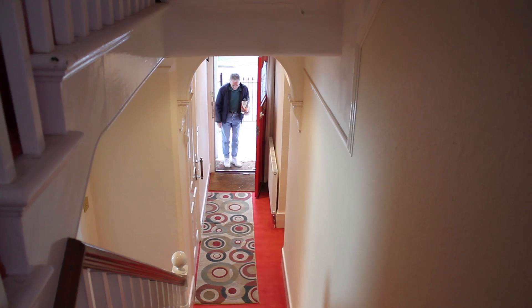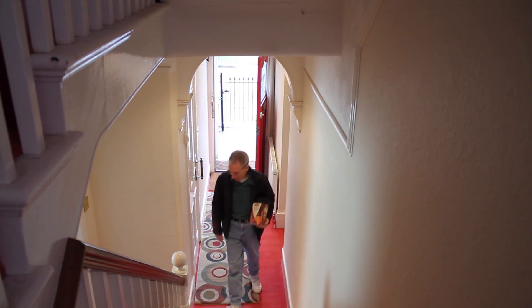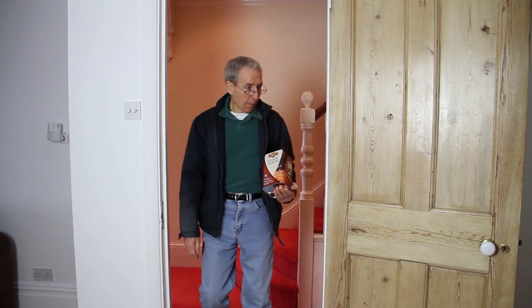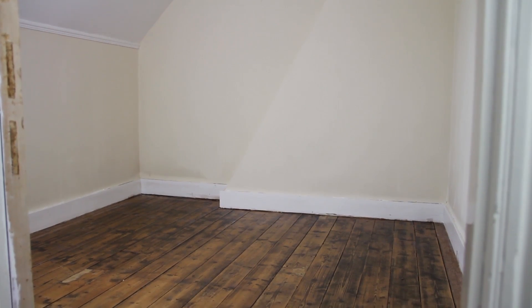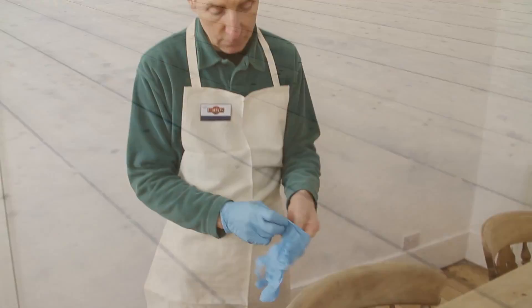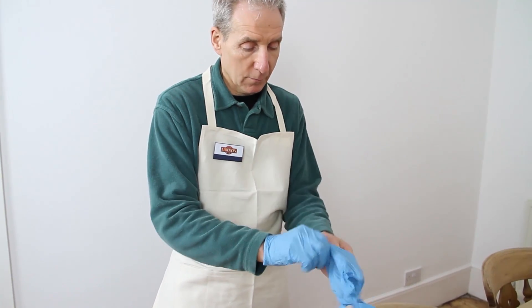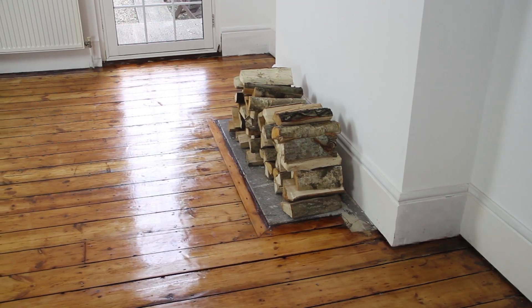Our wood care expert is going to show you how to apply a traditional soft sheen finish to a traditional wooden floor. You may have just moved into a new house, discovered some floorboards under an old carpet and would like to restore them, or maybe you've just had a new wooden floor laid. Either way, this simple process will give your floor long-lasting protection, whilst at the same time making it look beautiful and enhancing the natural colour of the wood.